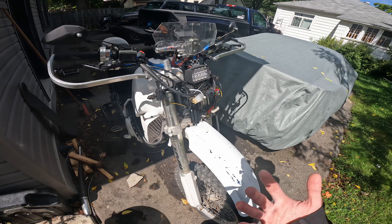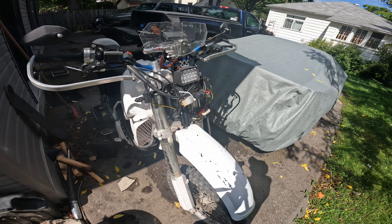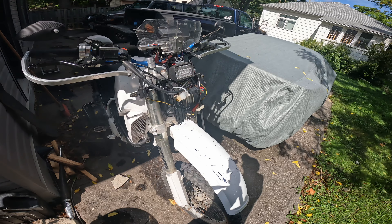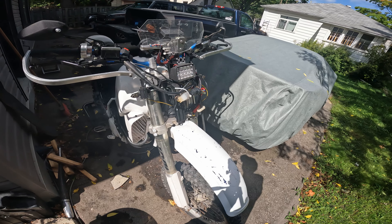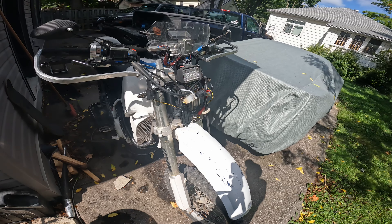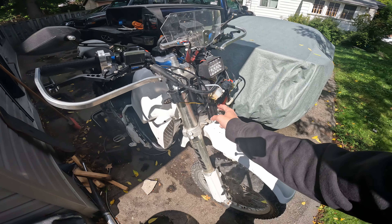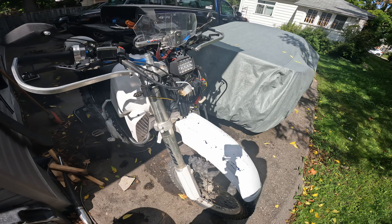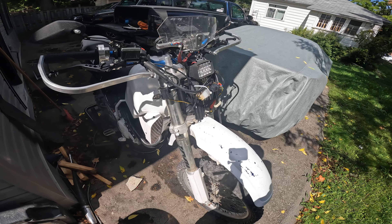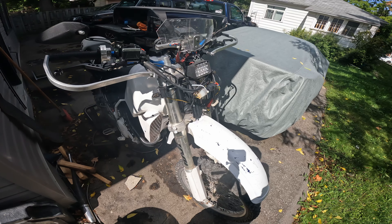All the stock front housing and fairing is basically gone — the stock lamp and everything. It was all really heavy and I'm trying to shed as much weight as I can. I put on a super cheap LED light which draws less current. There's an aluminum extrusion down there, and the wiring is pretty crazy right now — it's something I definitely need to work on. I need a new harness; this one is pretty shot.